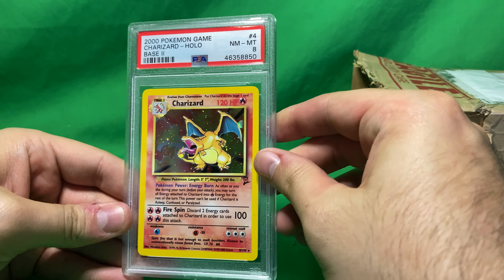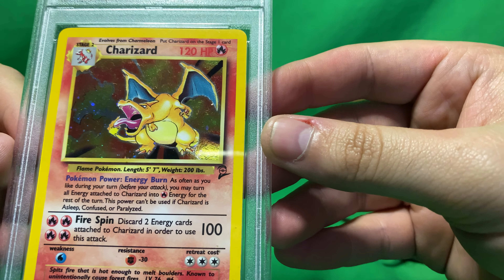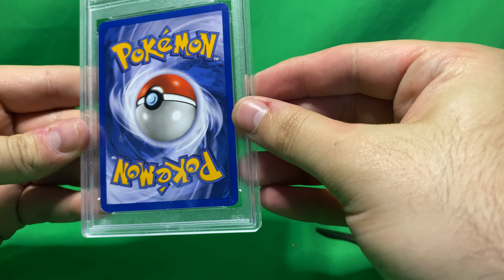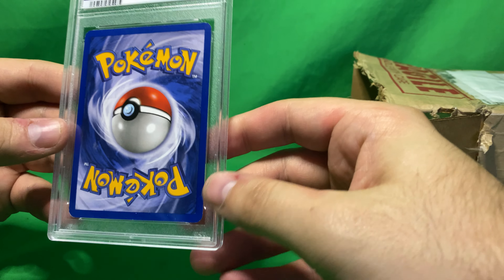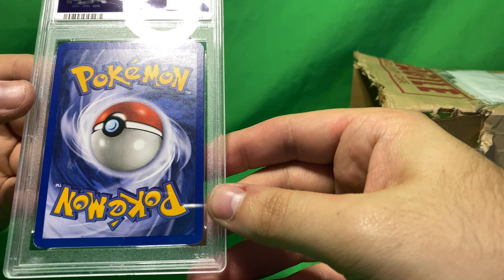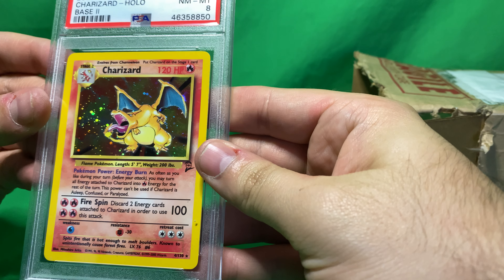An 8. Near Mint — Mint 8. Charizard, base set 2. Look at that. Wow. I'm pretty impressed, actually. I thought it was gonna be a 6, so just the fact that it's an 8 is... man, that's so cool.